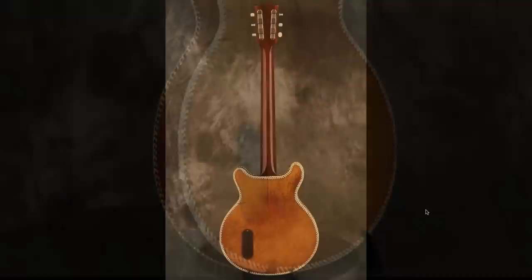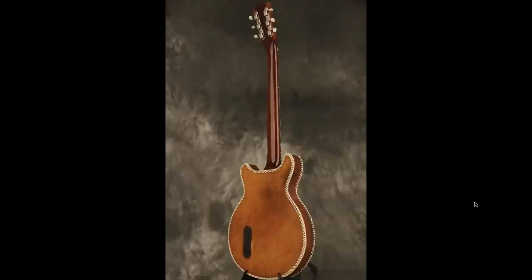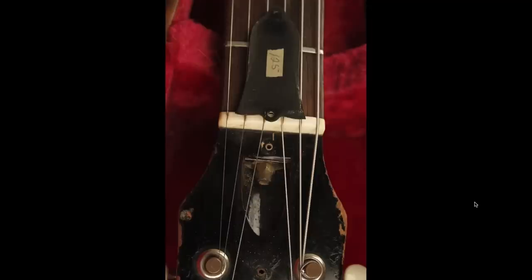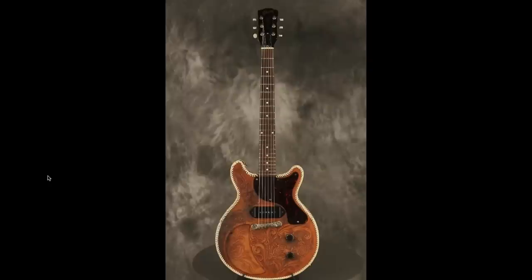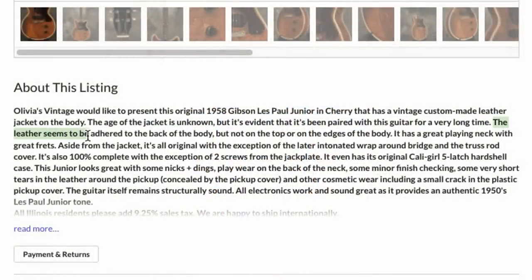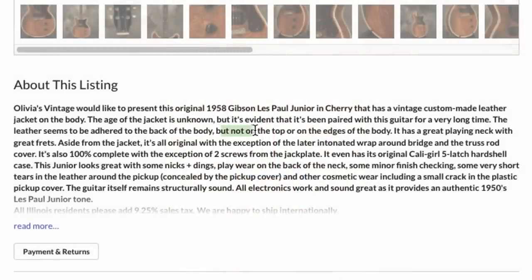They didn't do the designs on the backside, but it makes you think: if you were to take this leather jacket off, what kind of condition would this thing be in? Normally reversing a modification wouldn't be a bad thing, but this one you almost don't want to do because it's such an old job. The neck looks fine and nearly all the parts are still original. But this was priced at a premium — almost $12,000. So who's to say there's not some scary repair hiding under that? The seller, Olivia Vintage, says the leather has been adhered to the back of the body, so you can't just take it off without ripping up the original finish. Though it appears loose around the top and edges.